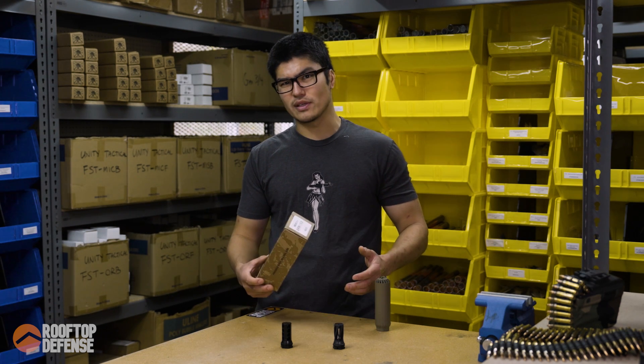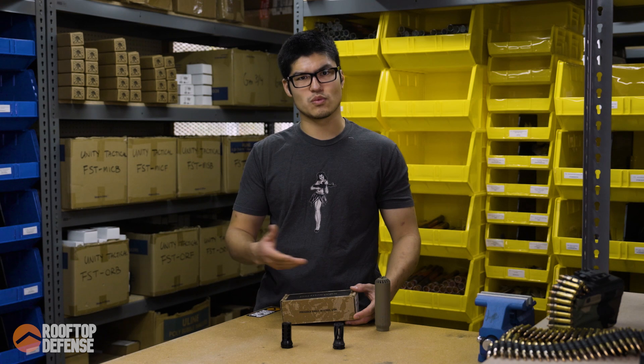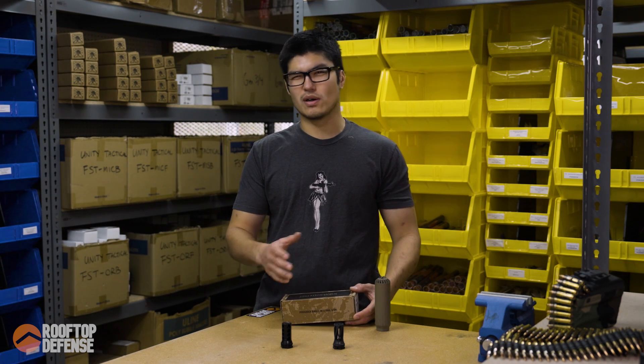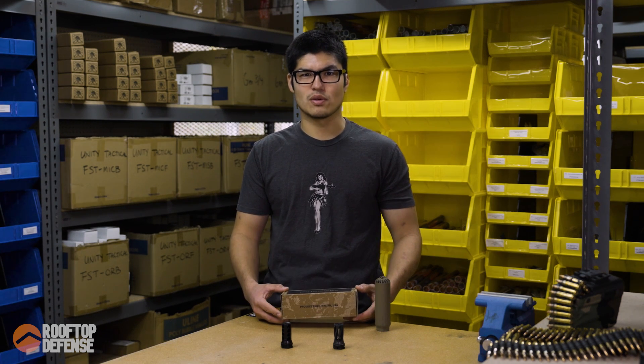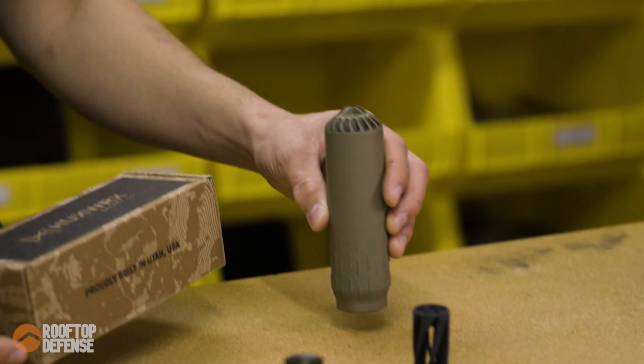The MSRP is going to vary a little bit — depending on whether or not you get a muzzle device with your suppressor, you get that option. It's going to be between about 12 to 1300 bucks, but the street price is going to be nowhere close to that. If you go online, you can find pretty good deals. It's a pretty popular suppressor and they're readily available.